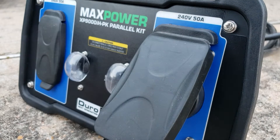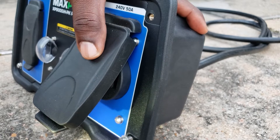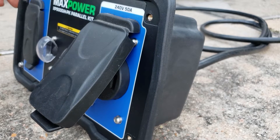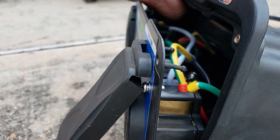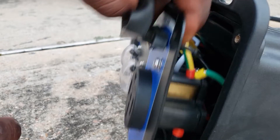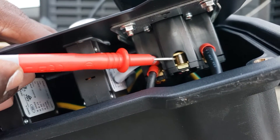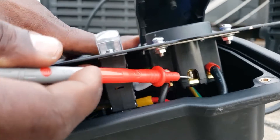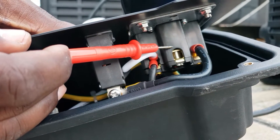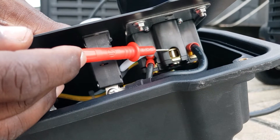If I check both legs - this one right here and that one on the other side - I should get 250. There you go. Just to verify the neutral, we're going to open this thing up. The two grounds from each generator come together on the top - that's the first one. Up front on the bottom you see where the neutral is supposed to be - it's empty. That's your neutral plug location; there's no wire going to the neutral. It's completely empty.